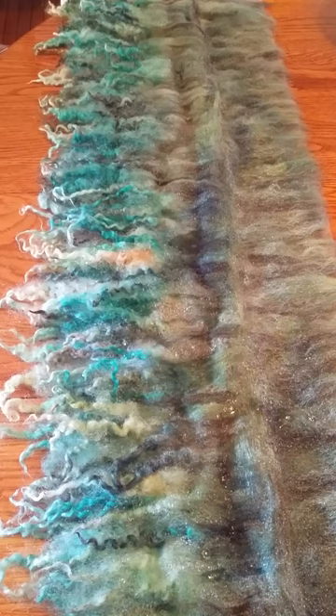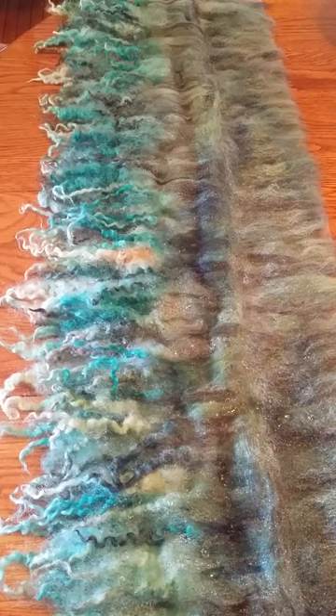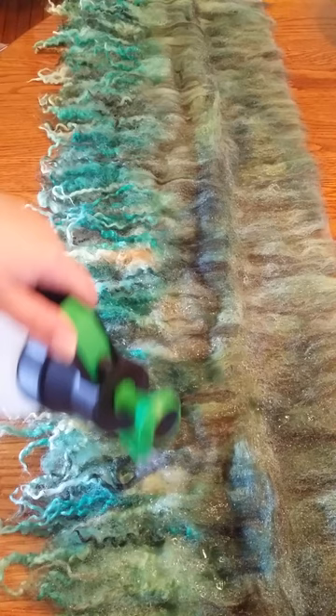It washes as it felts. And I rinse it a lot anyway, so I like to use some dish detergent in my felting process. The water is puddling a little bit on the top and it's pretty well compressed. I use a lot of water — I can feel some of the water dripping through the cracks onto the floor.